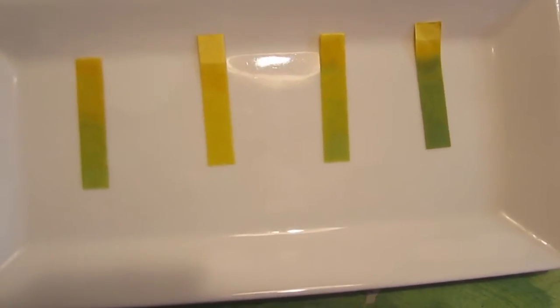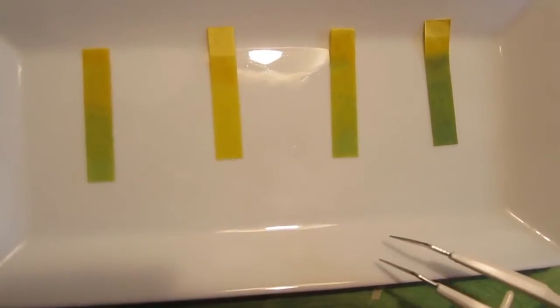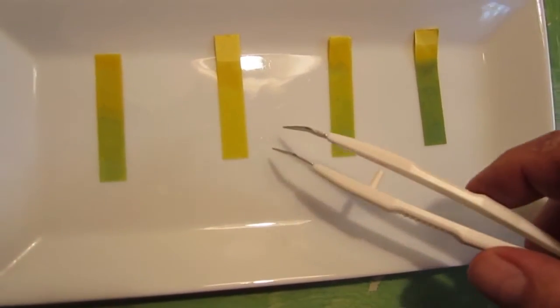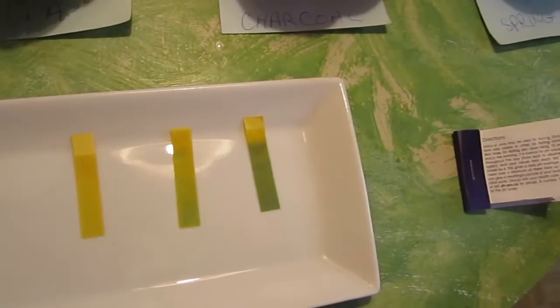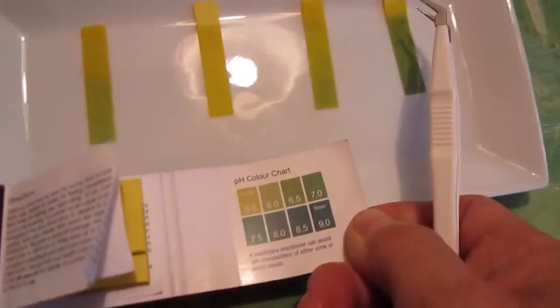The charcoal water is about a 6 to 6.5 pH. The Brita is the most acidic of them all — in fact, it's probably a 5, not 5.5, but 5 on this scale.